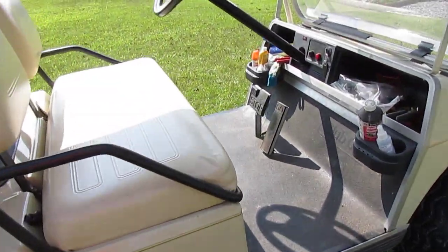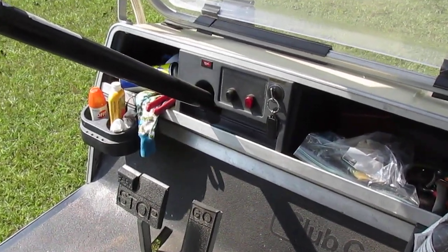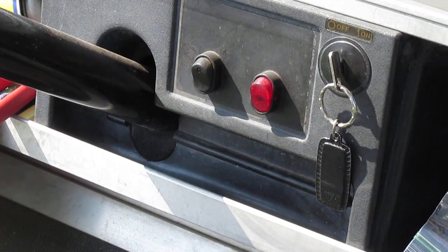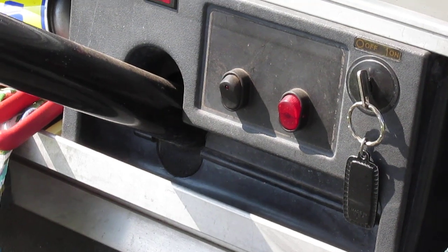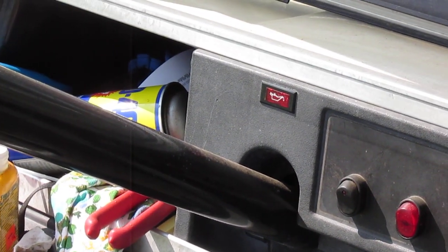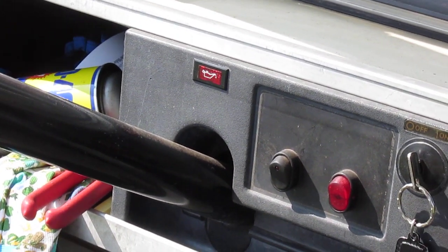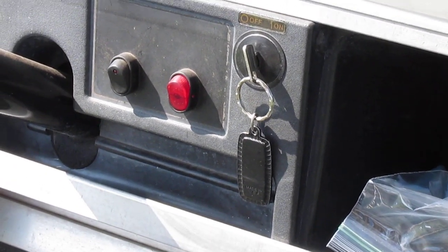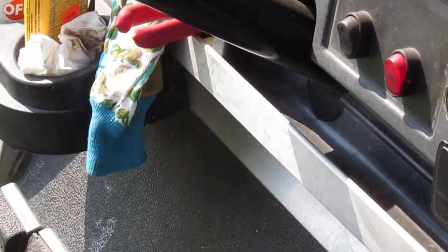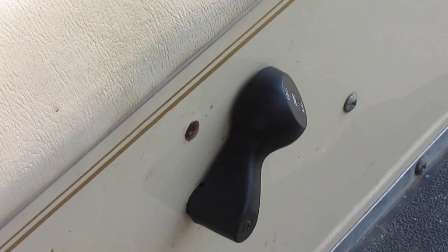Take a look at the inside — those are the switches I was telling you about. One turns on the headlights and running lights, and the other turns on the flashers at the rear. Just above that, it's got an oil pressure indicator — if you're running low on oil or if your oil pressure drops, the light comes on. And of course there's the switch that turns the thing on or off, and then forward, reverse, and neutral, which actually just shifts the transmission.